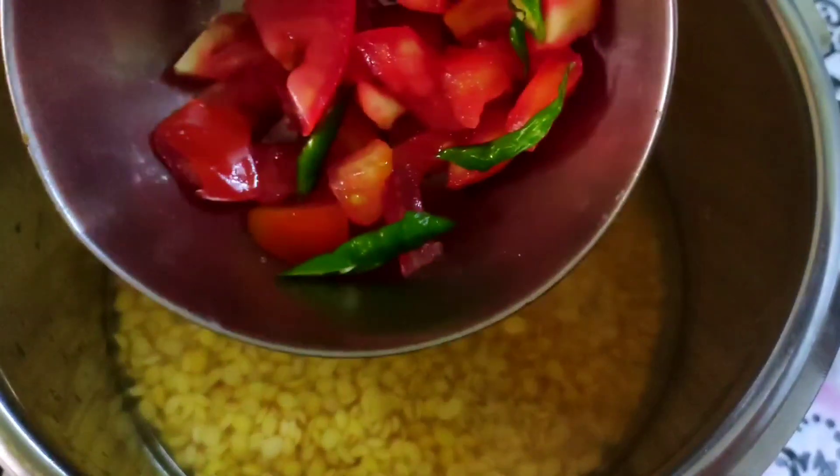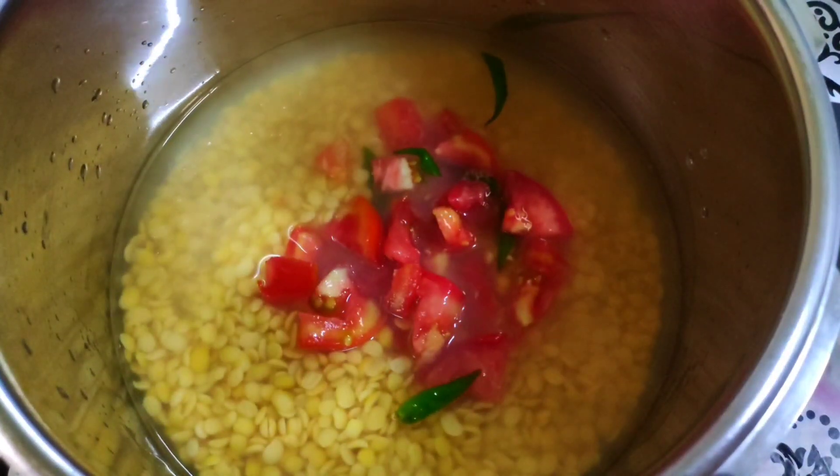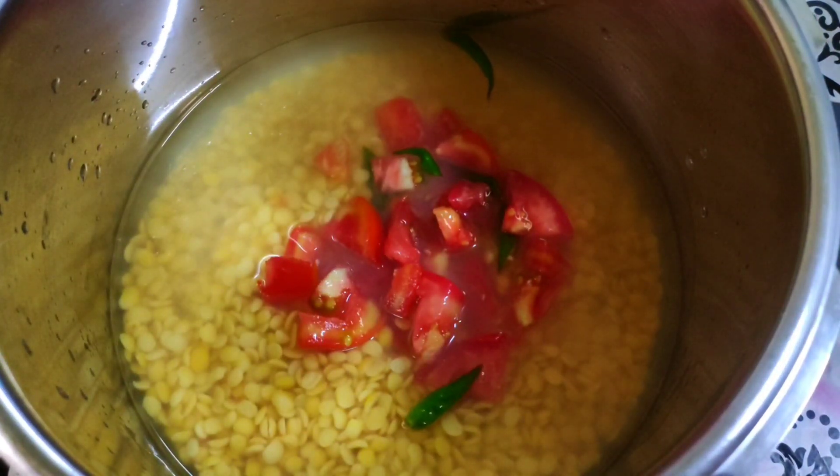We will put it in the bag. We will add the oil to the margarine, because the oil is prepared with salt.